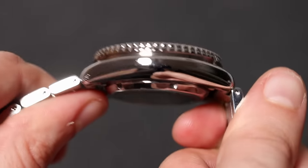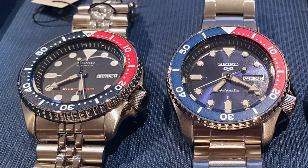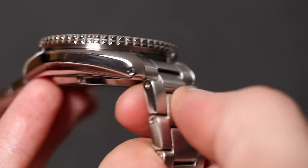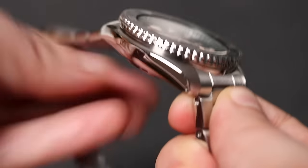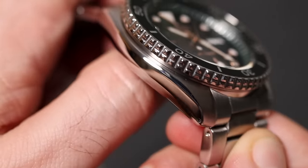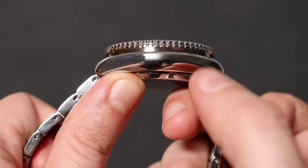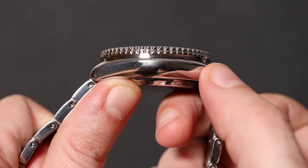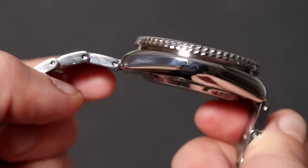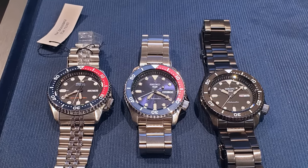Moving on to the case — it's not exactly the same as the SKX007, though you'd need both watches side by side to tell the difference. The lugs are slightly different, and you have drilled lugs which make changing the bracelet a breeze. The design features brushed lugs on top and a polished side with a chamfer. Case size is 42.3mm, lug-to-lug distance is 45.5mm, thickness is 13.4mm, and lug width is 22mm. I've seen people claim the finishing differs from the SKX007, but having seen both together, I cannot see a difference.